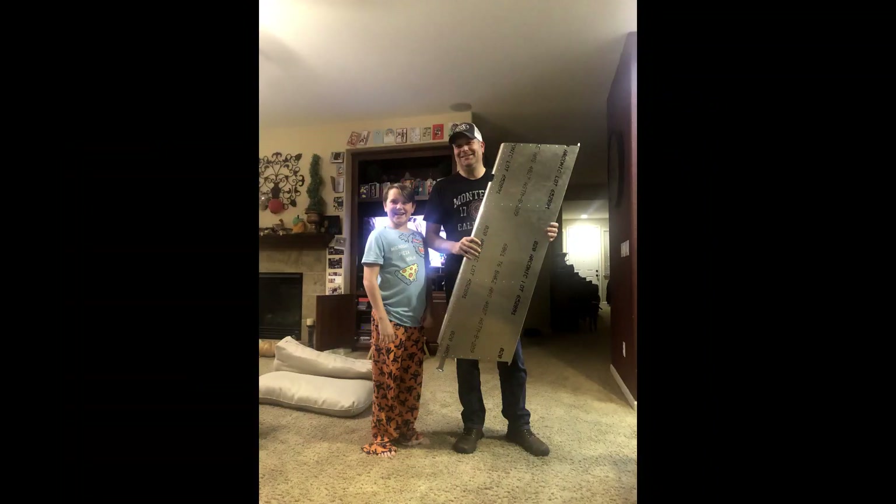So there's the first part, and we are happily on our way to building a RANS S-21. Let's go!